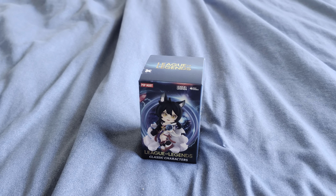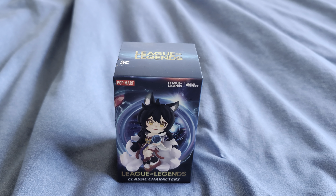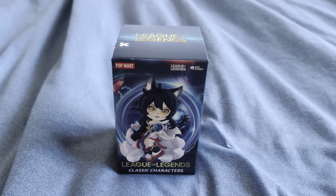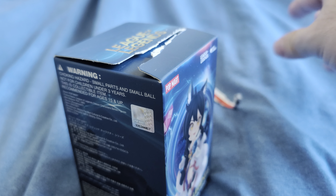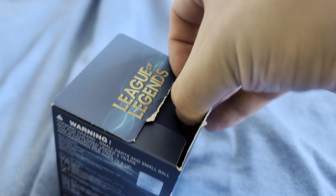Hey everyone, welcome to the channel. Today we are unboxing a League of Legends classic character. Let's see how we go with one hand. I am going to try to do this with one hand, which is going to be interesting.